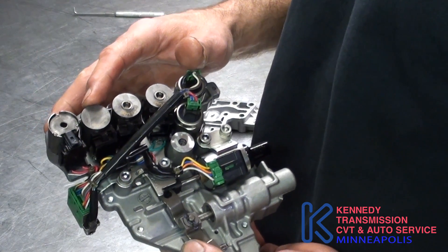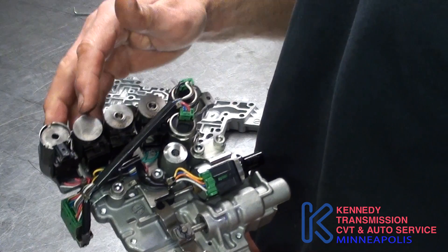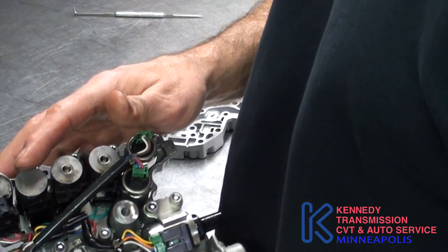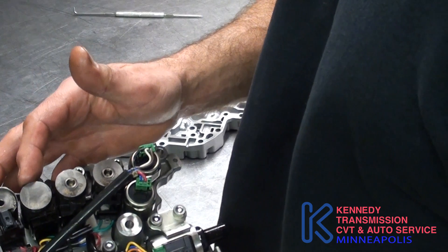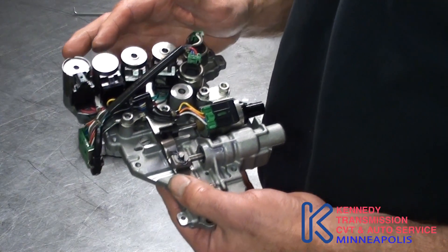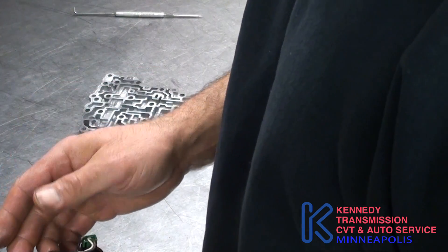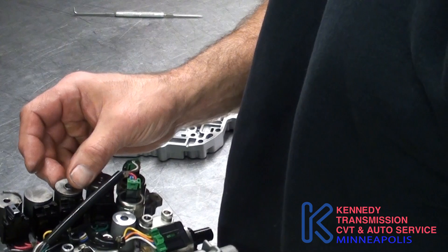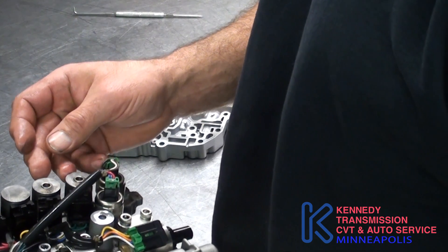This one's a pulse width solenoid — it's pulsing back and forth. This is usually 3 to 9 ohms, obviously dependent on temperature. It runs about an amp max and it's normally closed. You've got two other solenoids here: this is the secondary pressure solenoid and then the line pressure solenoid. And then these are pressure switches.